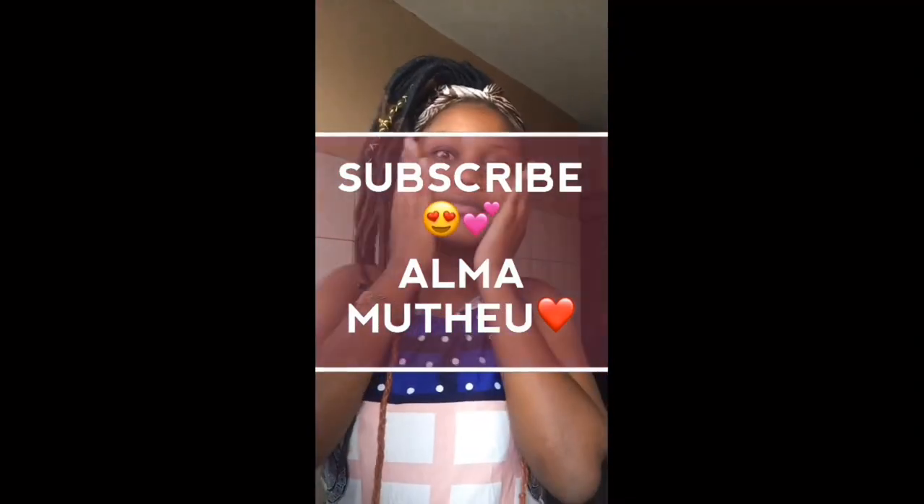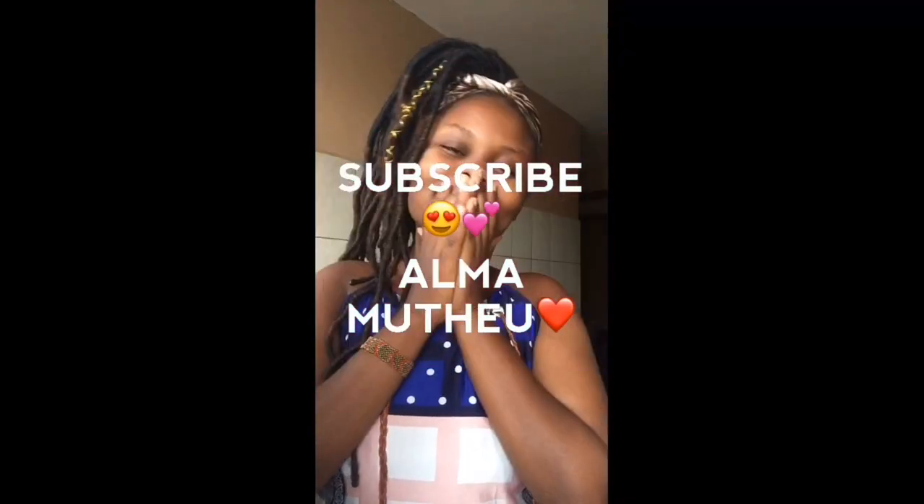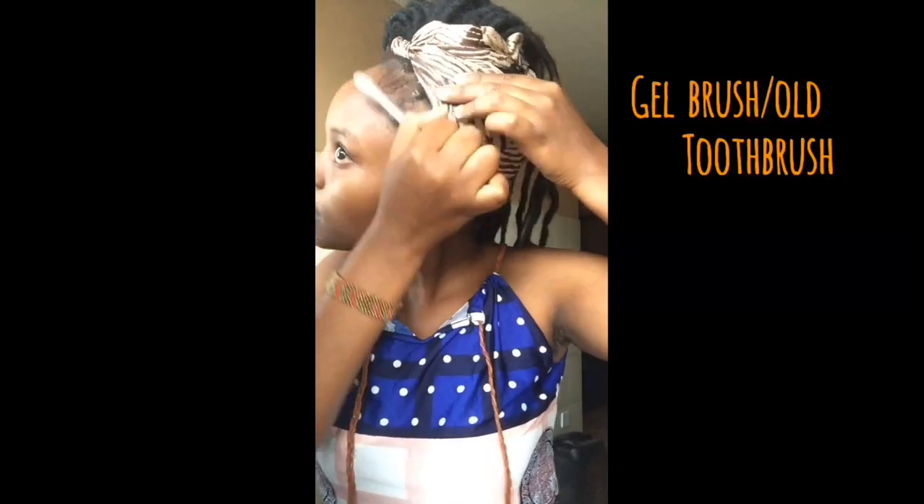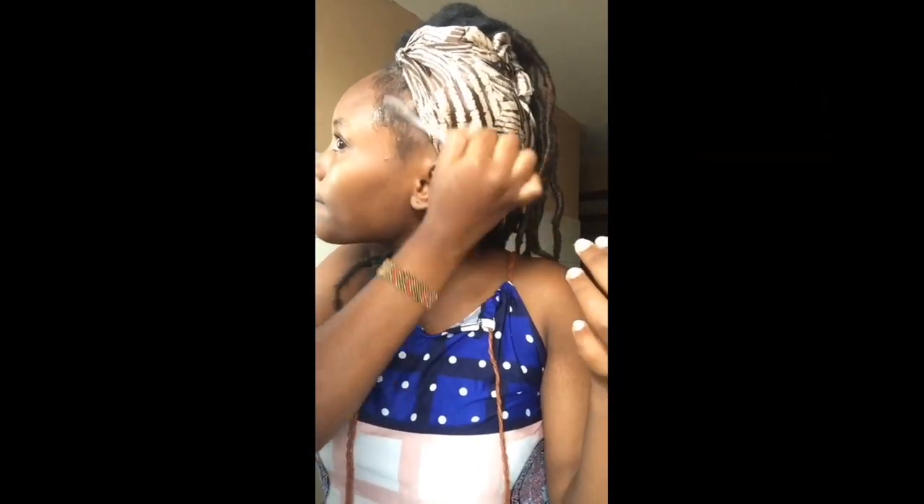Hey everybody, welcome back to my channel. Today I'm going to be doing a very brief makeup tutorial. It wasn't great as such, but I hope you learned something — just the procedure and everything — so that you'll be able to do it on your own.